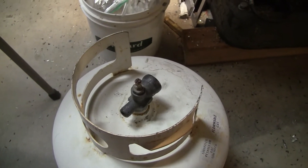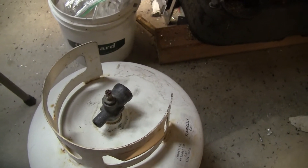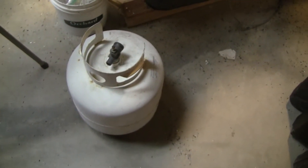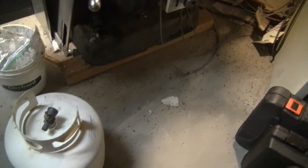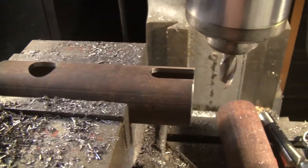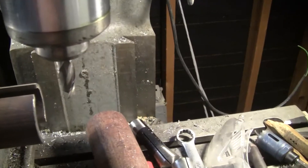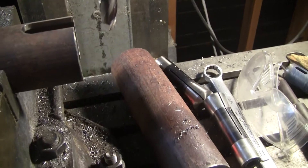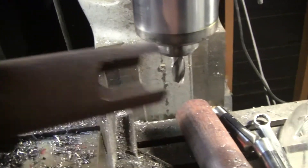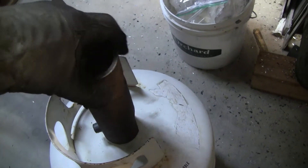This looks like exactly what it is — it's an old propane bottle with the old POL valve in it. There's a reason I have this in the shop with chips of metal all over the floor. I've got a piece of quarter-inch wall pipe and I cut holes and slots in it so it could be used to extract the valve.